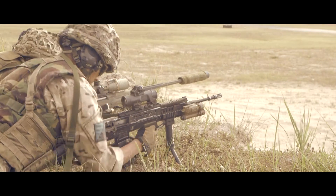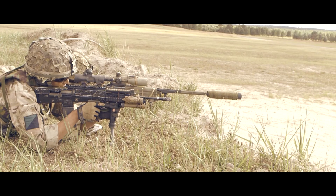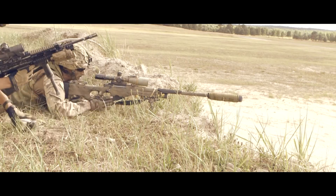We're outpouring! Hit! Weapon on safe. Weapon on safe! Weapon on safe! Yep.